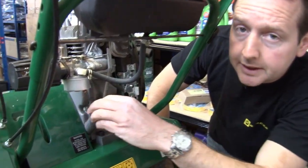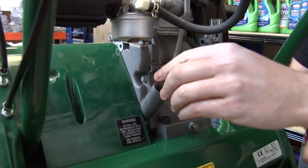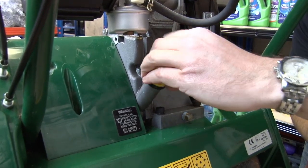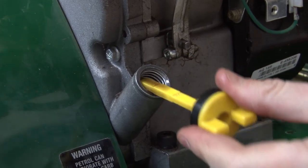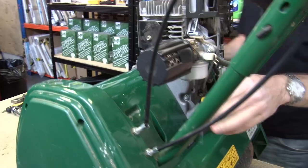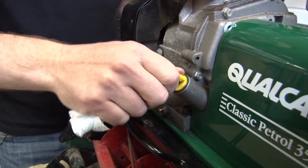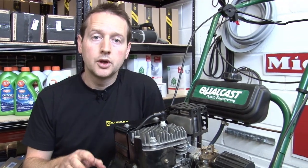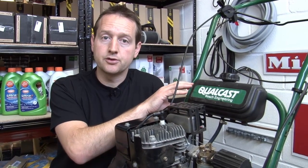Let's check the oil. The dipstick on this Qualcast is at the back here. Just give that a wipe and pop it back in. That's just over half full so that's fine. If you do need to top up, you top up at the front there. Make sure you're using proper lawnmower engine oil. Obviously if yours is a two-stroke, then use two-stroke oil and that gets mixed directly into your fuel.